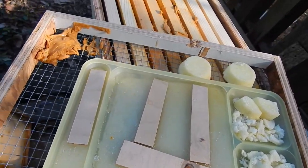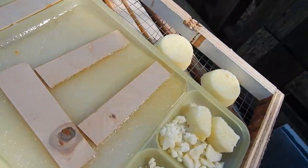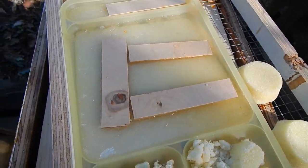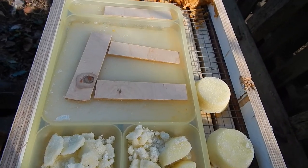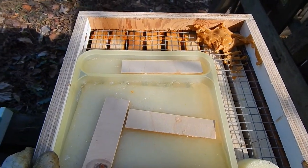Here's another hive. This one had some pollen patty that I scraped off the top and put in here. They can climb up through that half-inch metal fabric and get in here too, so they have all sorts of treats they can get during the winter in case they run out of food.